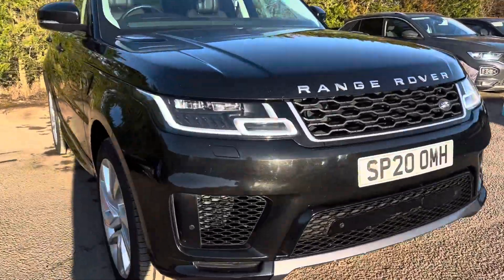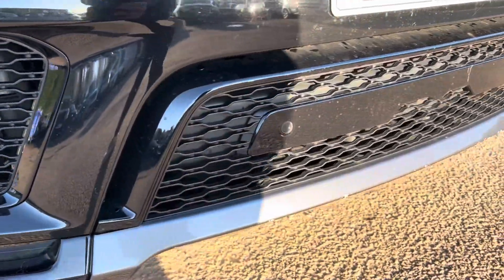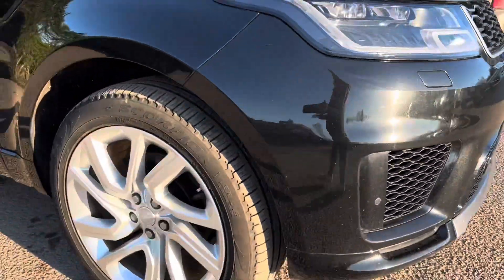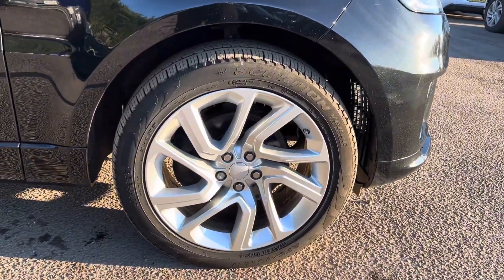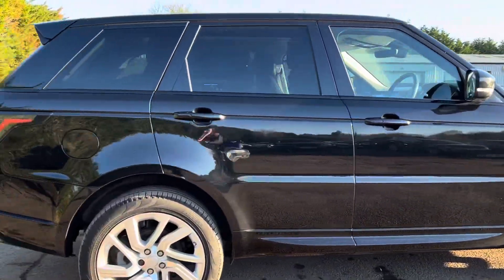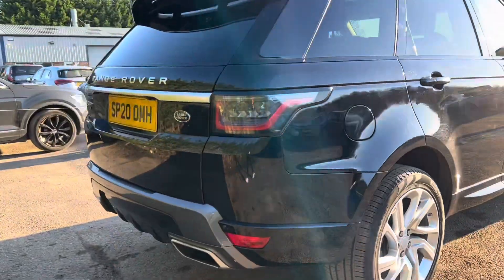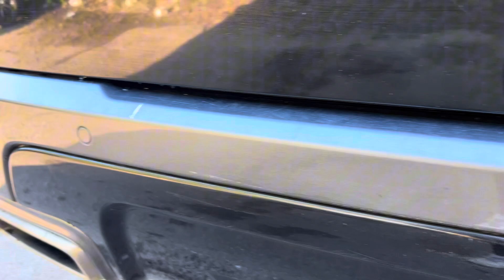Taking a closer look at the car, coming around the front bumper you can see we have front park distance. Coming around to the side we get 21-inch alloy wheels. Making our way around to the rear of the car we get privacy glass, and coming across the rear bumper we have rear park distance.